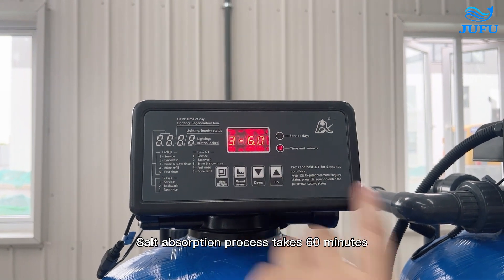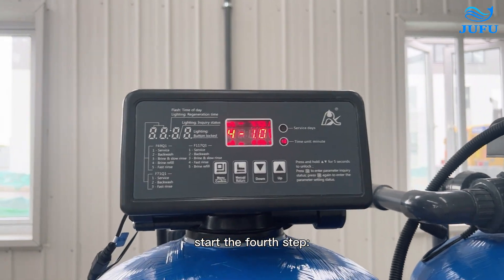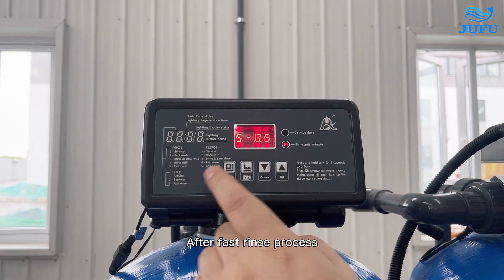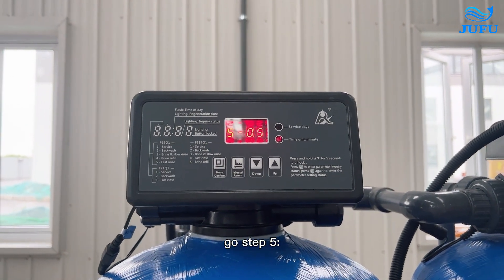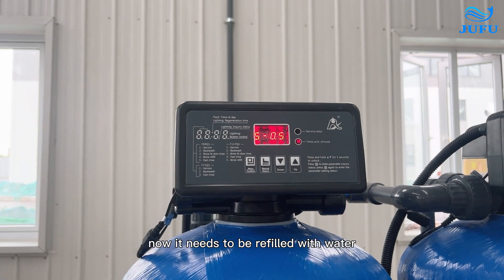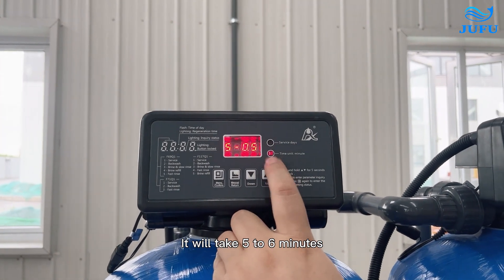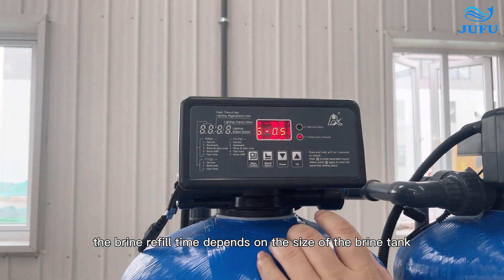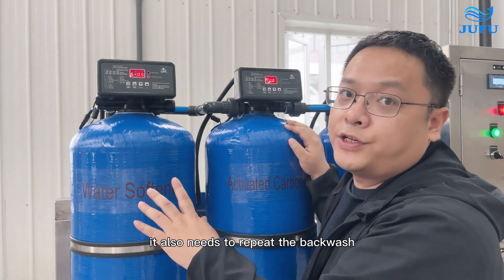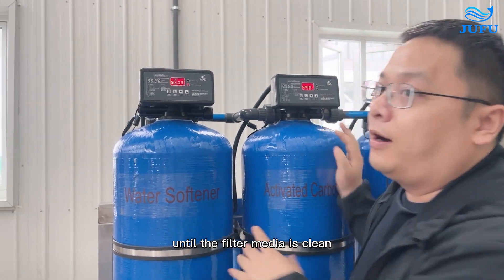Press again. 3-10 indicates salt absorption. The salt absorption process takes 6 to 10 minutes. After salt absorption is complete, start the full rinse step. Full rinse takes 10 minutes. After full rinse, go to step 5: brine refill. Since the brine tank has already been drained of water, it now needs to be filled with water — this takes 5 to 6 minutes. The brine refill time depends on the size of the brine tank. For the first-time filling, repeat the backwash and flush cycles until the filter media is clean.